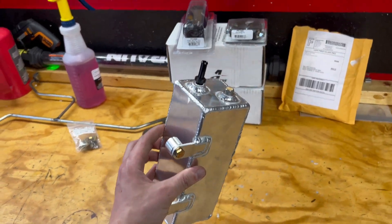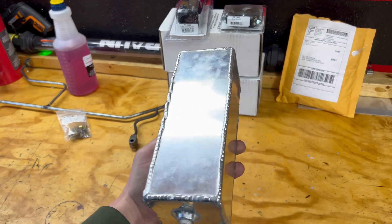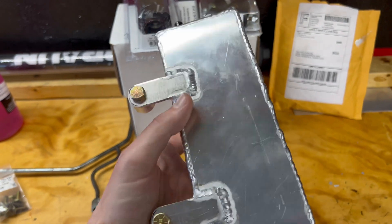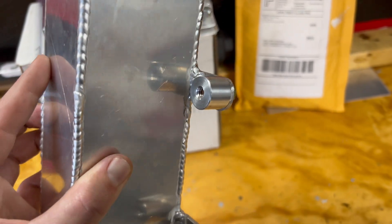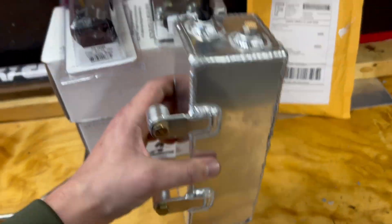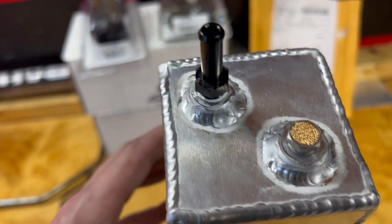Well, here it is guys — this is the finished recovery tank. And as you can see, it's butt ugly, no problem. There's our drain, made these two little tabs, and we got little standoffs. Now these will actually weld to the radiator, which I have to pull out here next, and we'll get those welded on. Then we'll have it kind of sitting on the front side of it. So there's our little vent and our little fill — or whatever you want to call it.